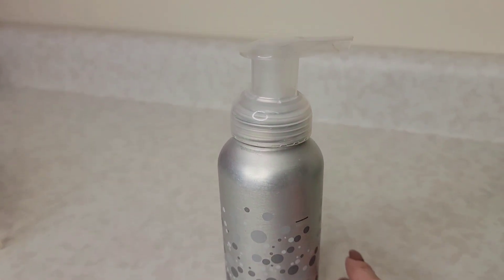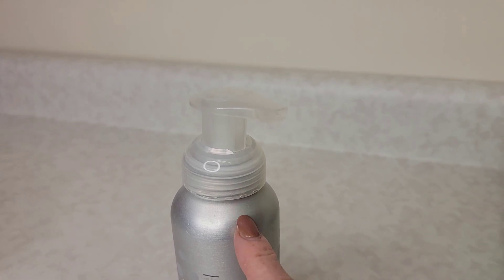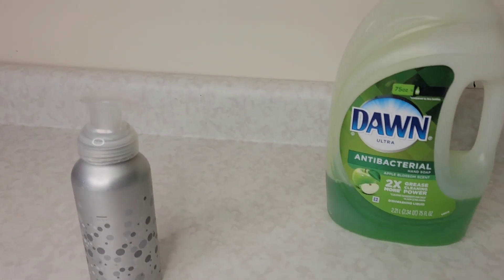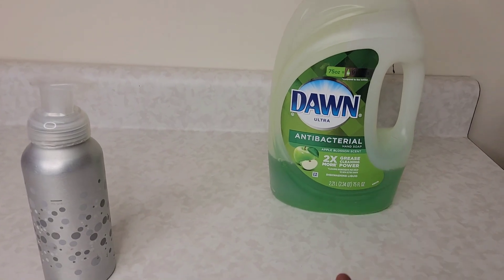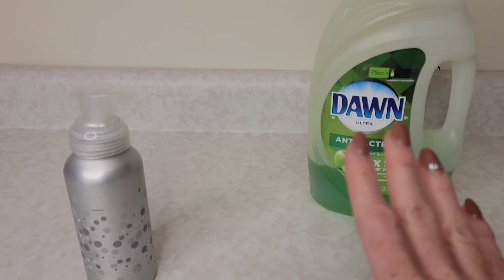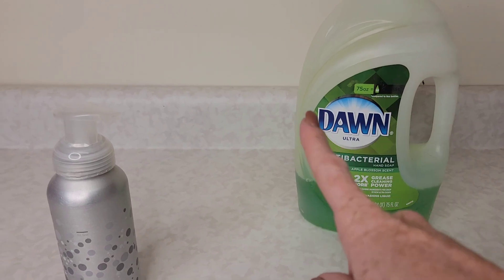Welcome back to Clean Freakin' Germaphob. In this video I'm going to show you how you can make your own DIY foaming dish soap. Now I know most people think that all you need to do is just dilute a little bit of Dawn into water, but the truth is there is one extra ingredient that I highly recommend that you add to make this a super powerhouse of a cleaner.